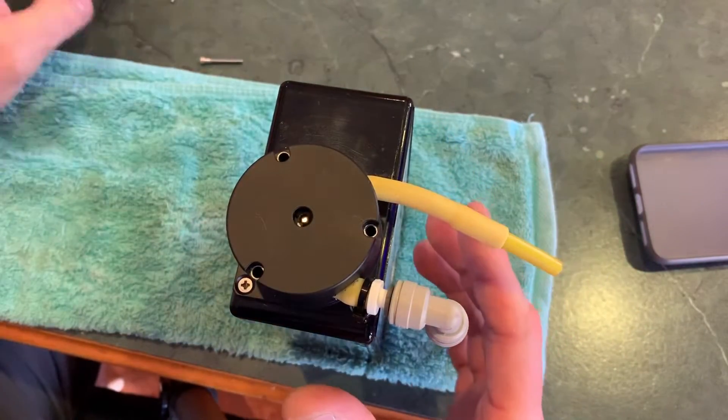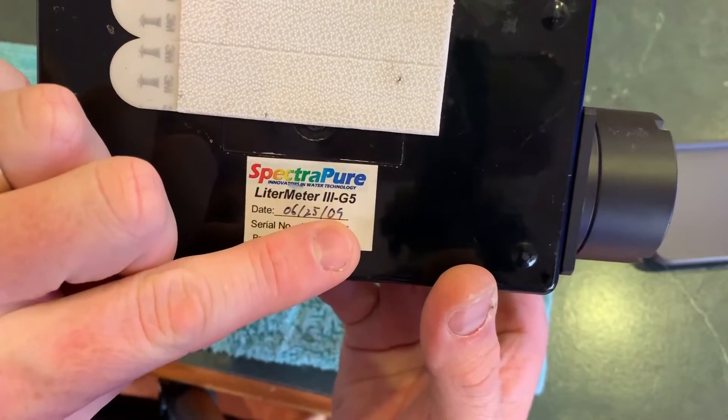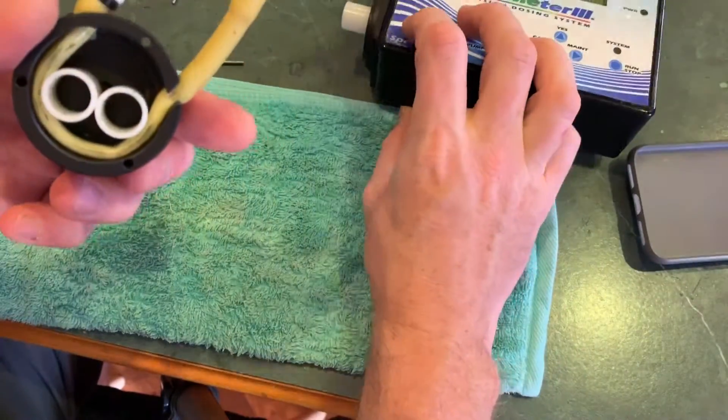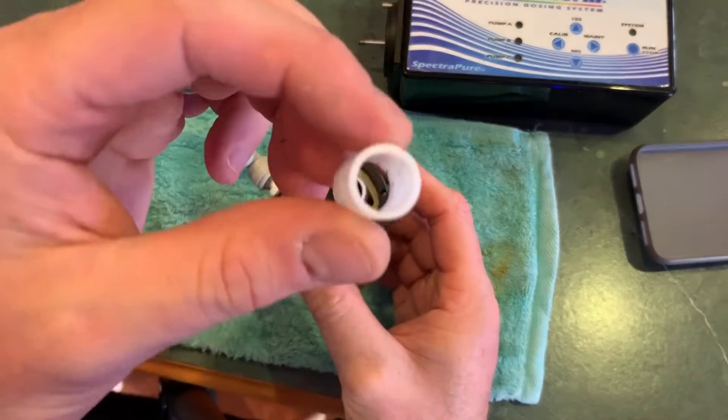Sometimes it slips out to six months, but if you can keep it to three or four months and keep them clean, you'll find the parts last. This pump is 10 years old now. So if you keep it clean, it'll last a long time. If you let it get away from you, you can go through rollers and tubing a bit more. So it's worth your interest to keep it clean.